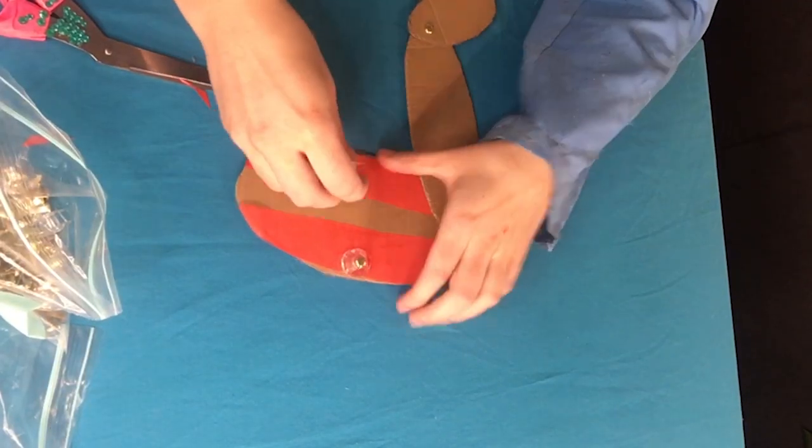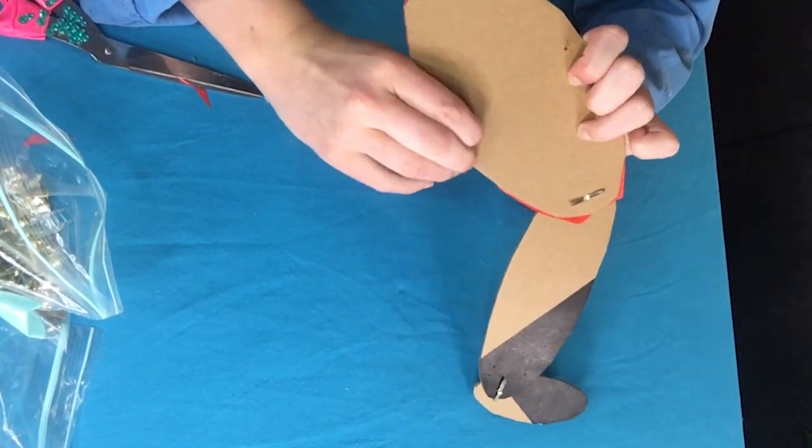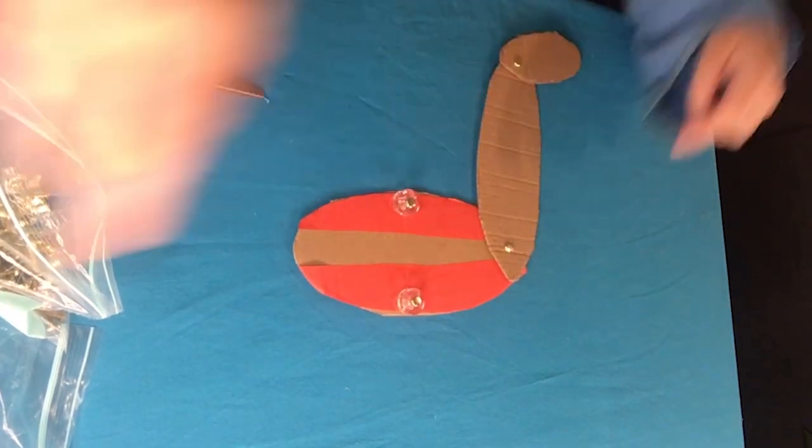And the next one. Flatten the bottom bit. We've got two here.